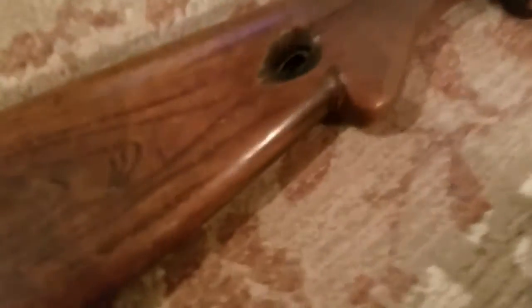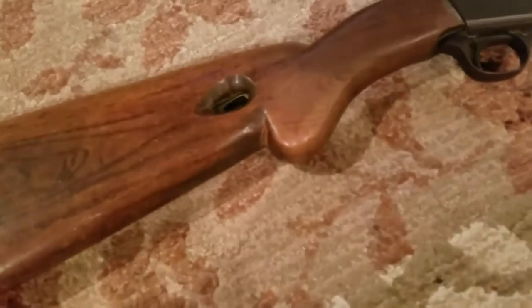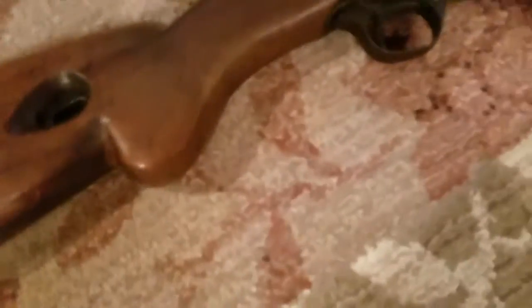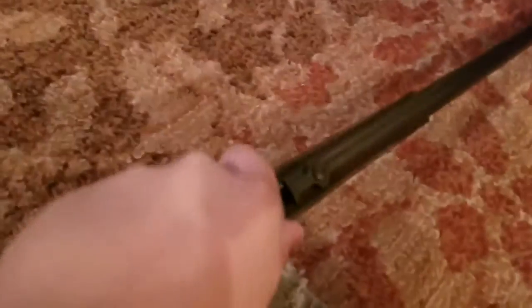This whole thing was remodeled. My great-grandfather had this whole thing rebuilt. The barrel is kind of wobbly, but it shoots like a dream.